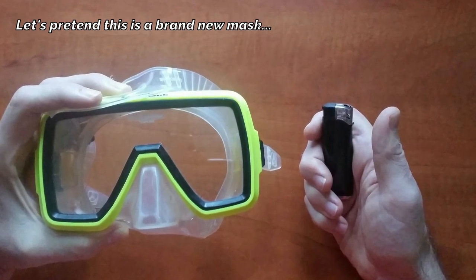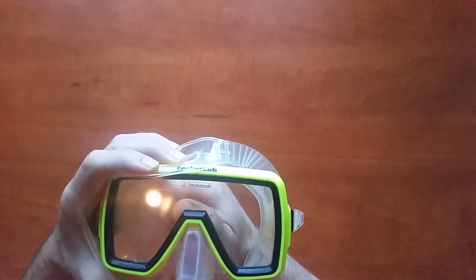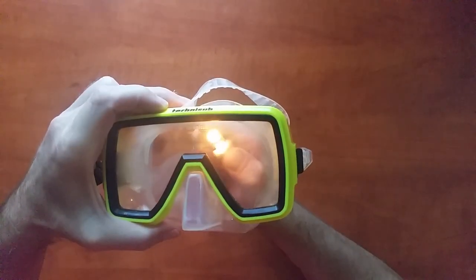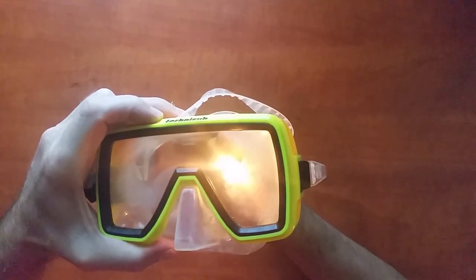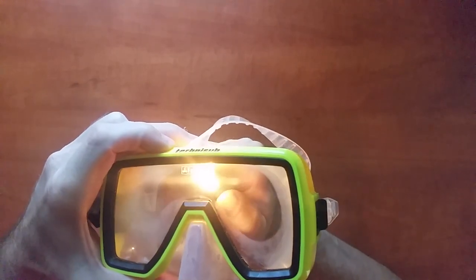If the lens is made of tempered glass, you can burn the film off with a lighter or a candle. But be careful — if you are clumsy, you can damage the frame or the skirt of your mask. You must not use this method for masks with polycarbonate or plastic lenses.